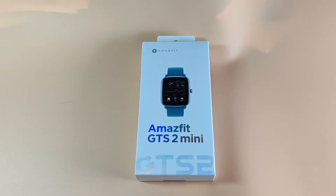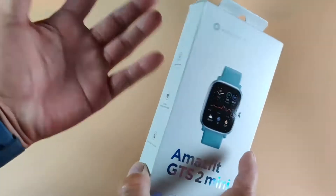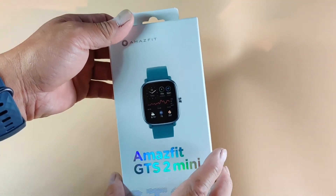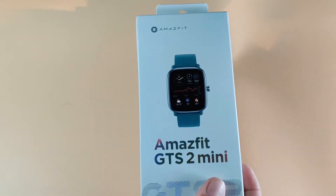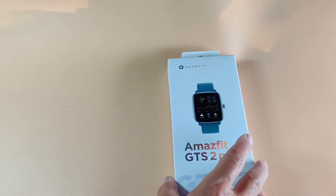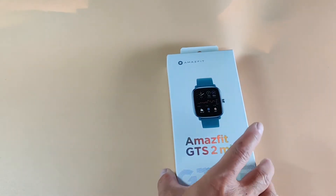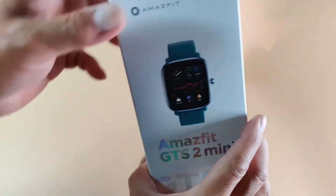Hey everybody, it's Sam again coming back with another video. I picked up an Amazfit GTS 2 Mini — I like the smaller size, I've got small hands. I want to give Amazfit another try. I had the Amazfit Band 5 a few months ago — that's a fitness band, this one is a watch. I really can't tell what the difference is; a fitness band still has a watch on it.